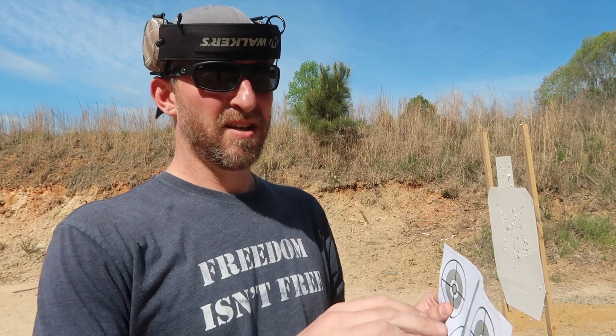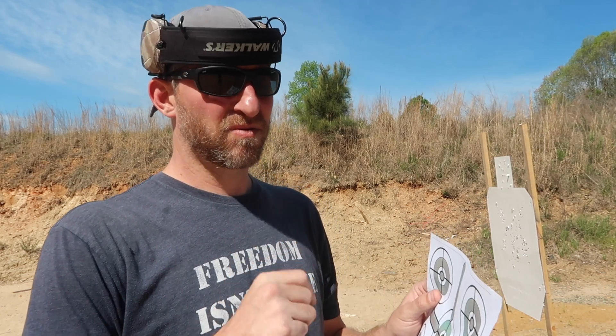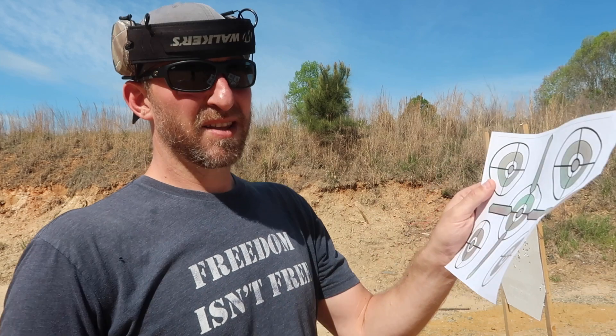The second circle is: one and, two and, three and, four and, five — trigger squeeze on every number. The third circle is: one, two, three, four, five. And the final one is one, two, three, four, five — a little faster. This gets you warmed up and your trigger finger ready.